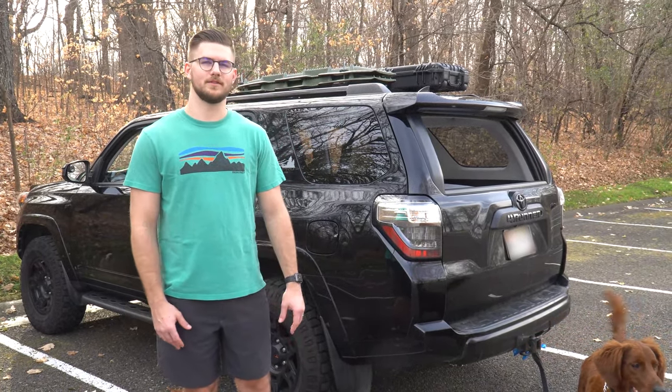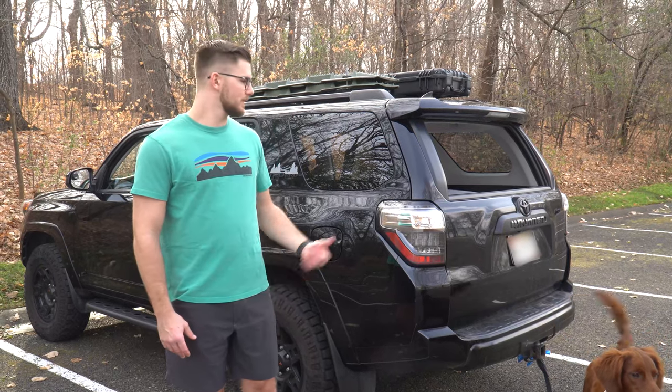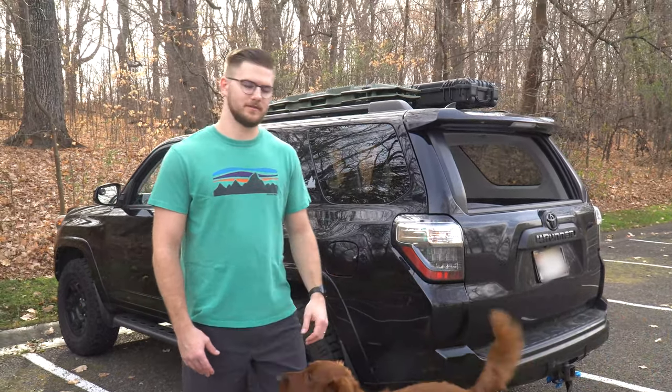I want to show you a full walk-around of the vehicle today. Let's first check out what we've got in the trunk and then we'll work our way up to the front of the vehicle.